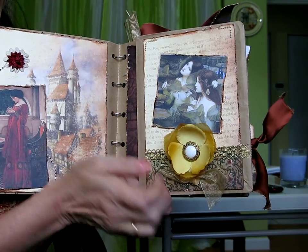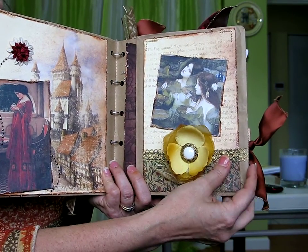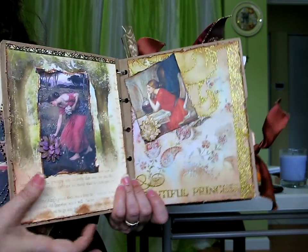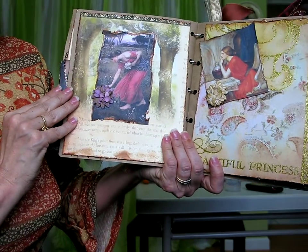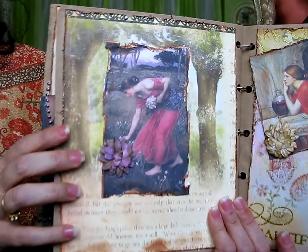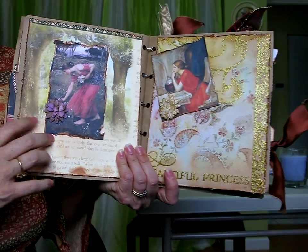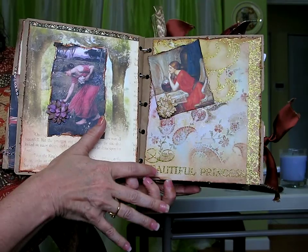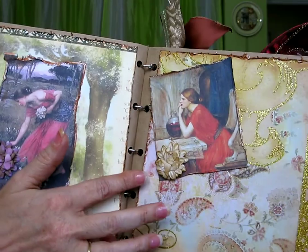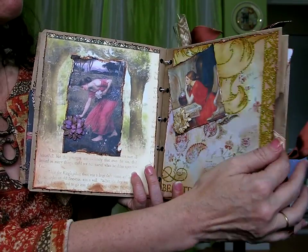I continue on — another image from Waterhouse, a button and flower from Michael's, with some gold lace that I added just to make it a little bit more elegant. This one is again another image with Lacy Cat's flower, the same paper collection. And this one says 'Beautiful Princess' — now you can recognize the paper.